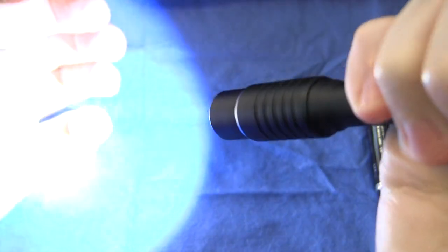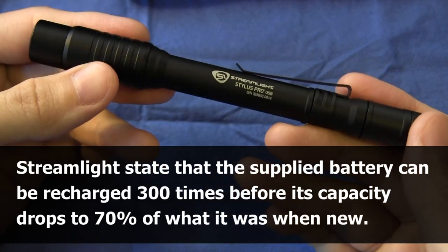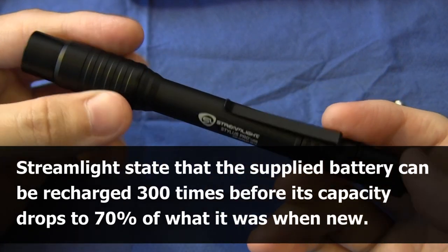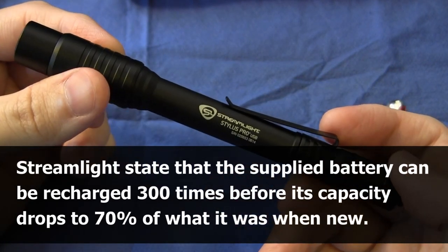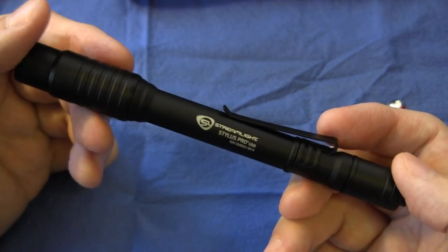I suspect that when that internal battery dies, you'll probably want to replace the whole light, given that it gives you 300 charges. So far I've charged it once and it's lasted me a week.